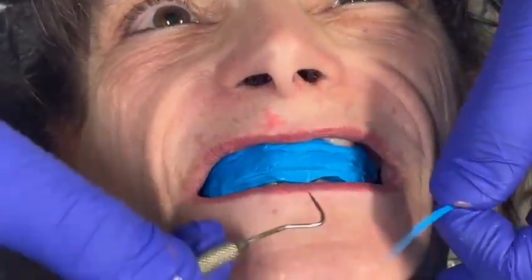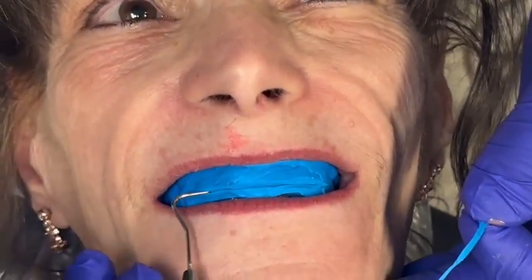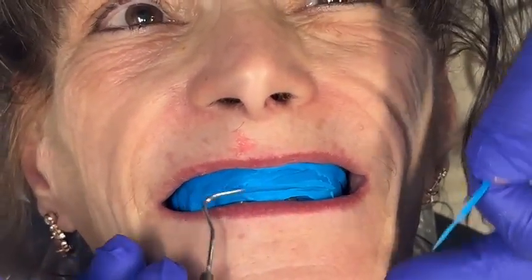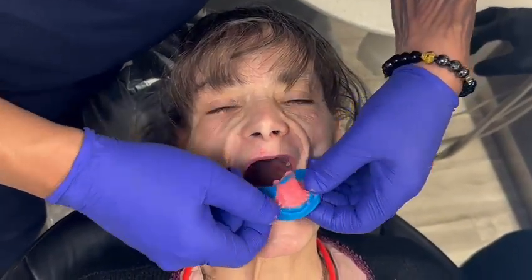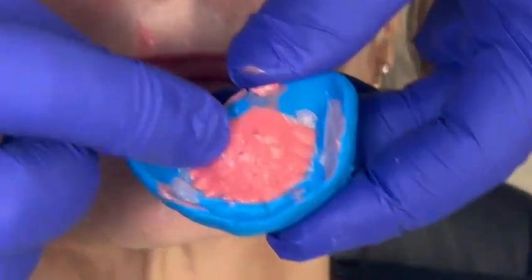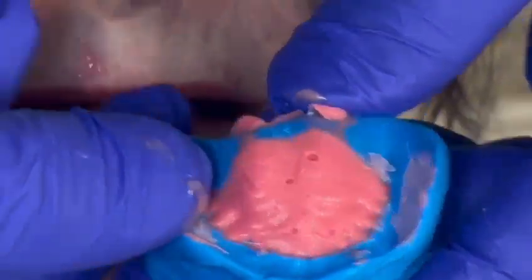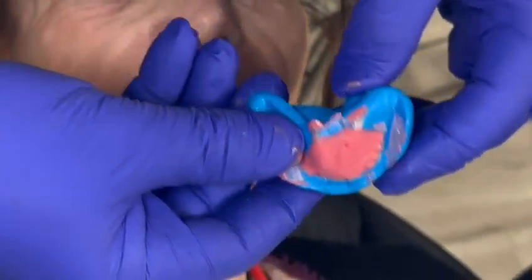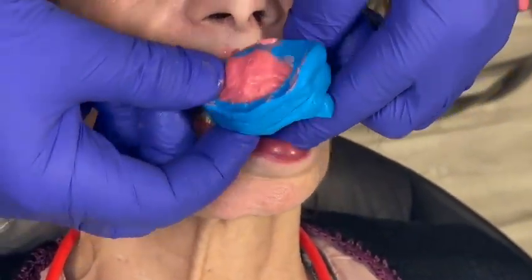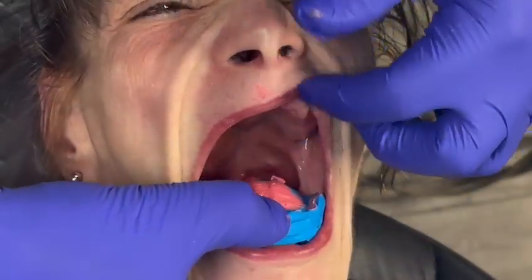Now we've got, when she smiles, my designer has something that they can follow for an incisal edge. So let's pull this out and see — open a bit. Now I've got some good detail on there. I can see my nice rugae. Let me see a bite down a couple times.